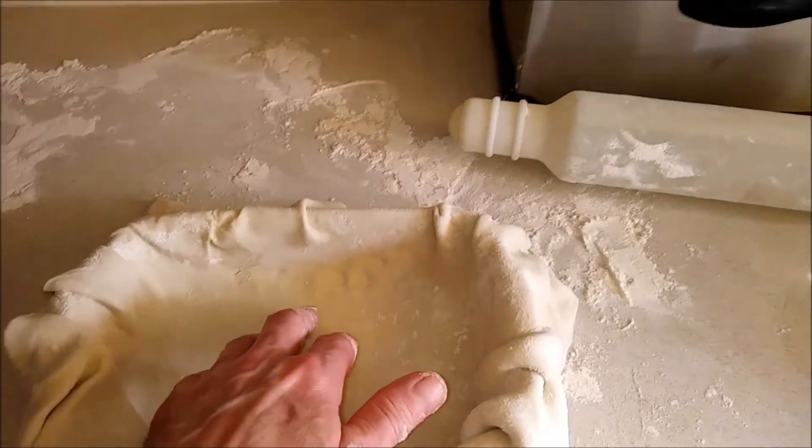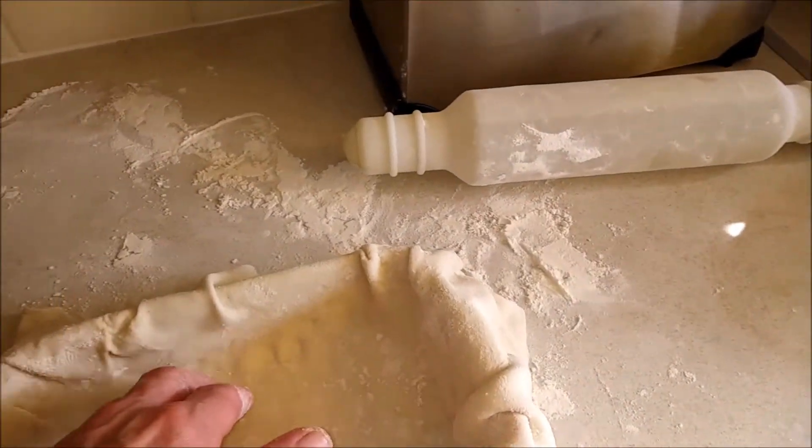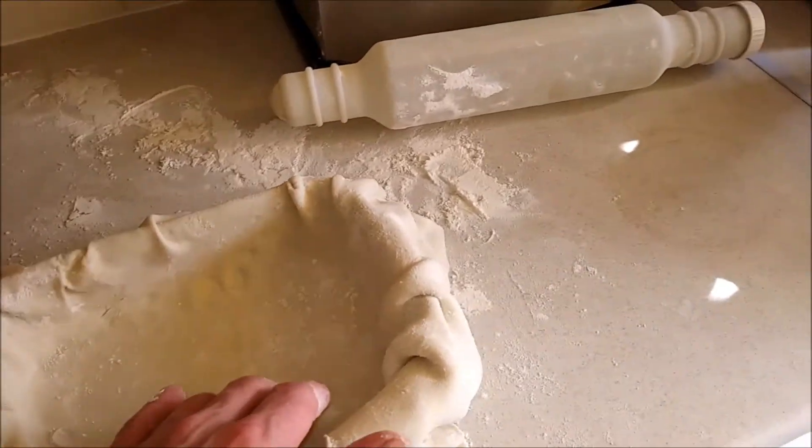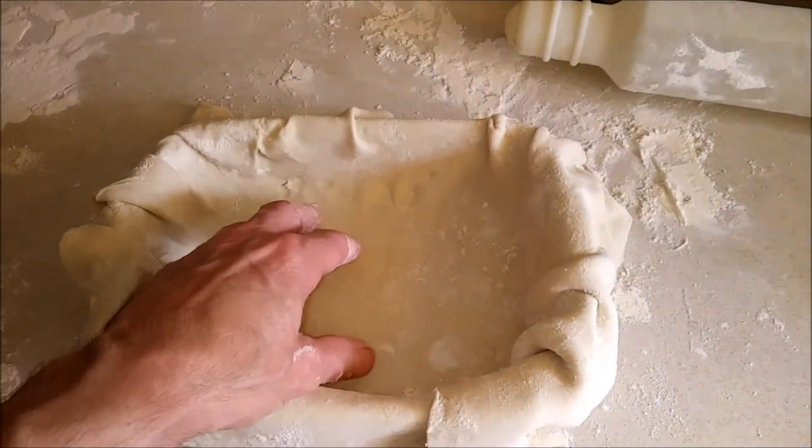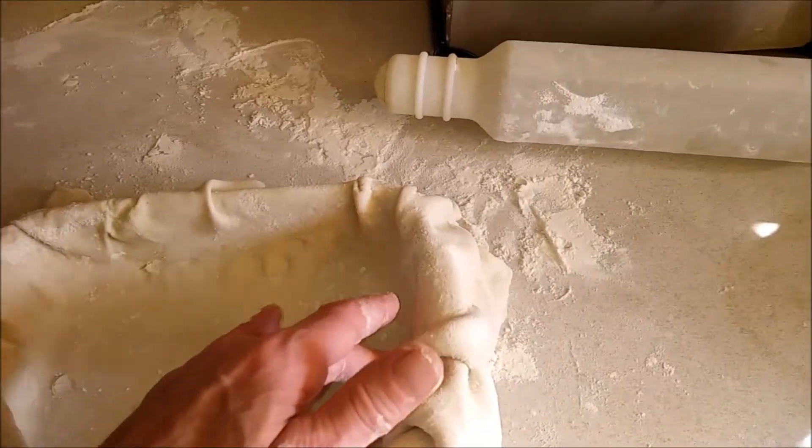So I'll put it in the dish. Make sure it's all flat around the edges. You don't want any bubbles around the edges because it will break up in the oven. So make sure it's all flush.